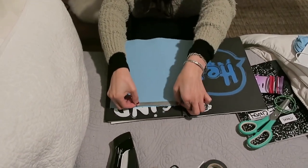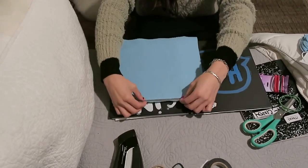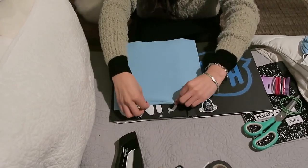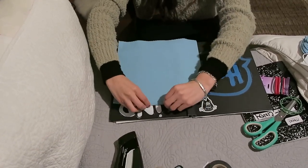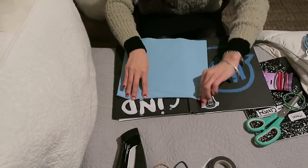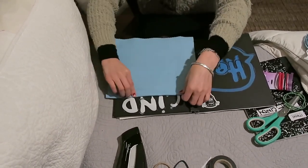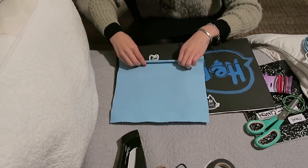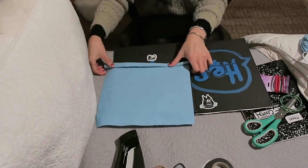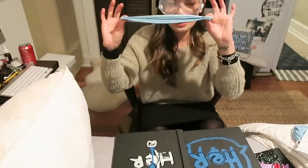Just place it here in the middle. Once you have that in place, you're going to start your folding. Fold it about three times so that it is secure — first fold, second fold, and third fold. Once you have your third fold, make sure it's neat. Then you can start doing the accordion, basically going back and forth like if you were making a fan.